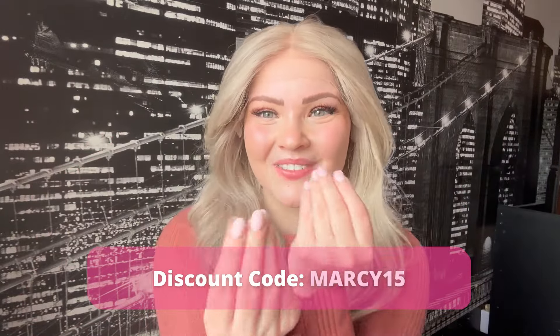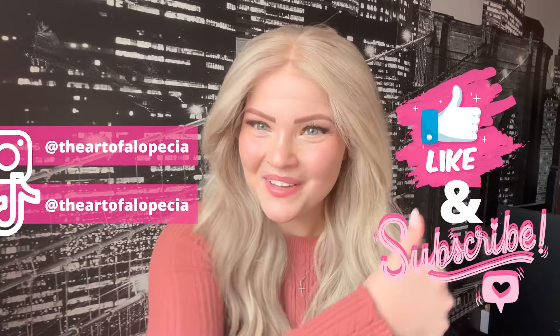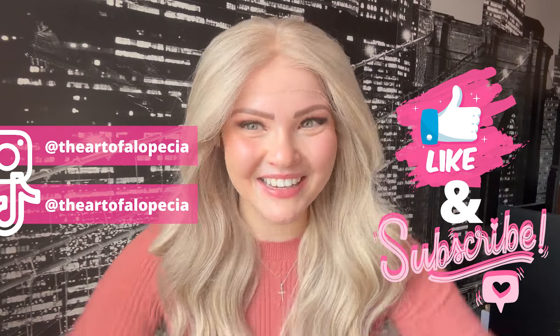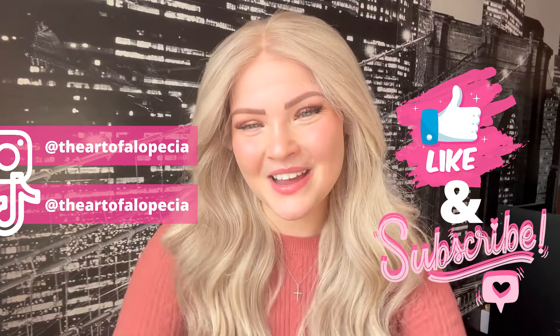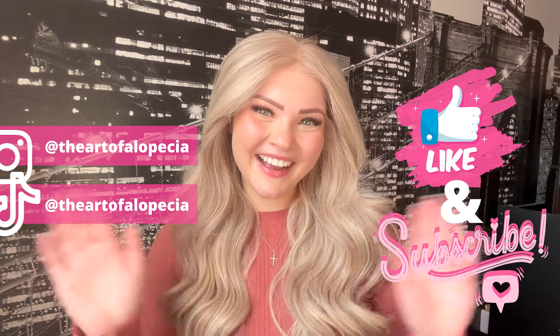Go check out UniWigs and use my discount code to save money on anything on the website. Follow me on all my other social media, and if you enjoyed this video don't forget to give it a thumbs up and subscribe if you want to continue seeing more wig content. We will see you next time on The Art of Alopecia — bye guys!